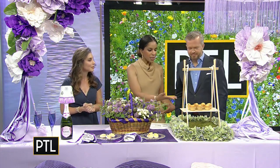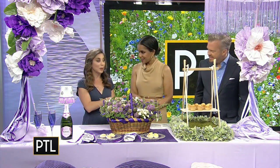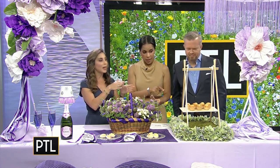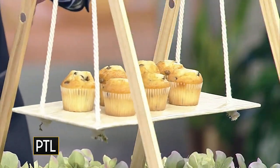Tell us about these little muffins on the side. We're actually going to come back to this in our second segment because we're going to learn how to make that. This is a dessert and food swing — why just display food when you can put it on a swing?